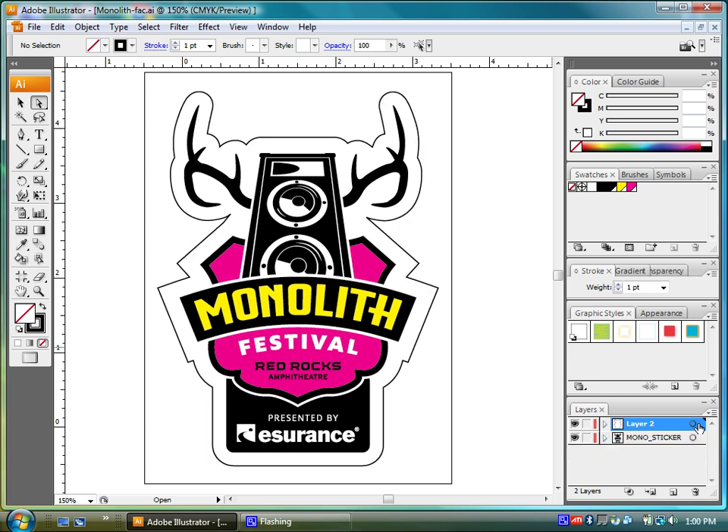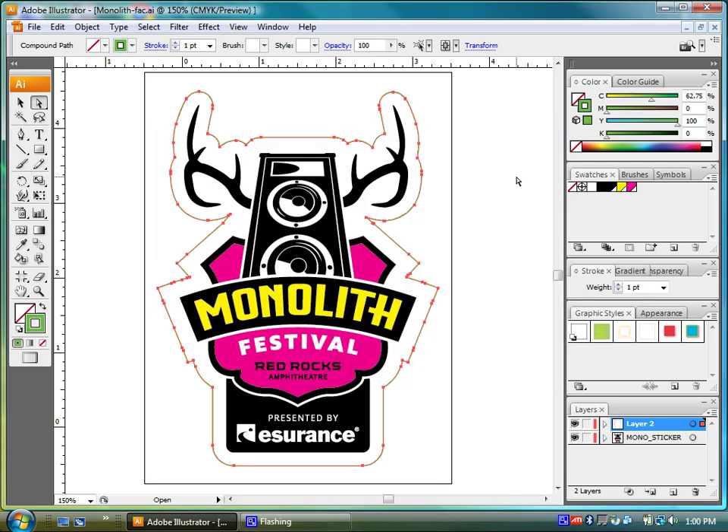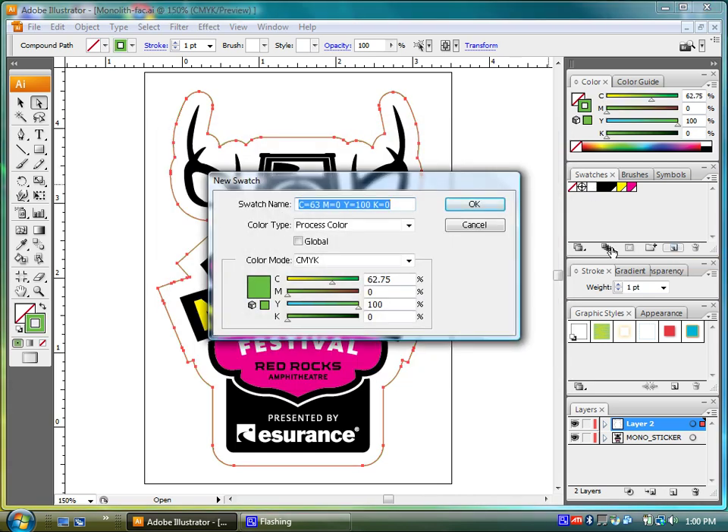Now we can go ahead and once again select the path. We want to create a new swatch for this stroke, and I'm going to make it just an obnoxious color — that way we know it's definitely not going to print and it's easier to see. We'll create a new swatch, name it "die line," and set it to be a spot color, and apply it.